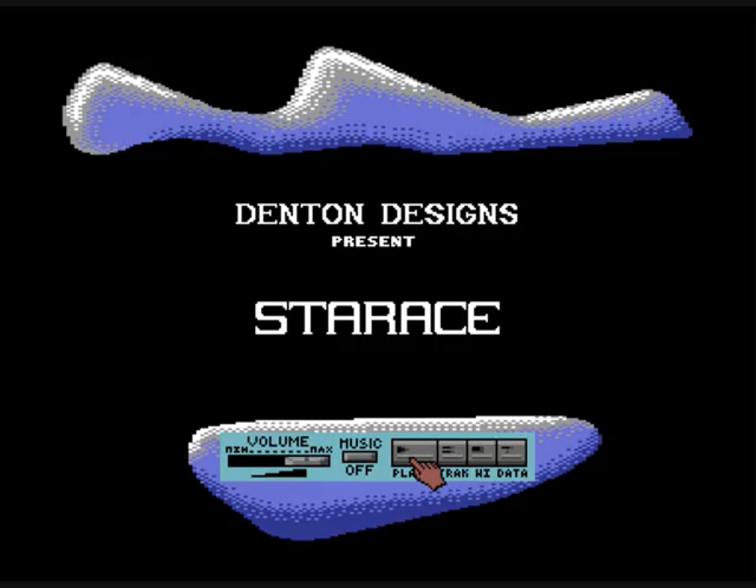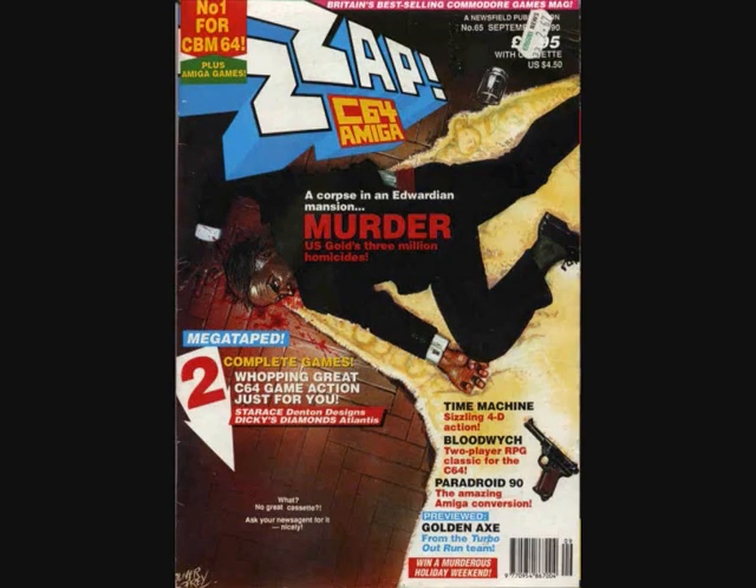It's a 3D racer, well ahead of its time. It's kind of an interesting one — it's not actually a published game. It was a freebie with Zap 64, which is a great Commodore 64 mag. The September 1990 edition, by the way, in case you're looking at it.